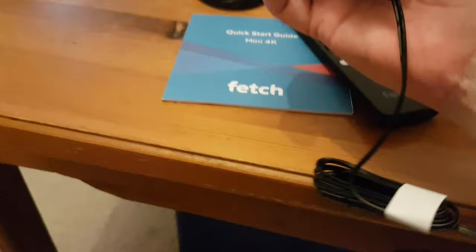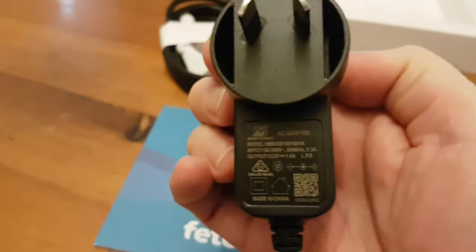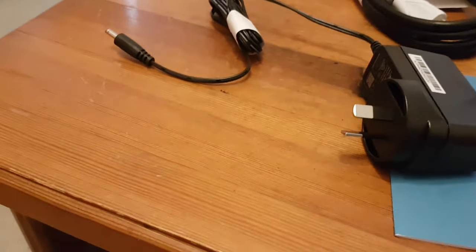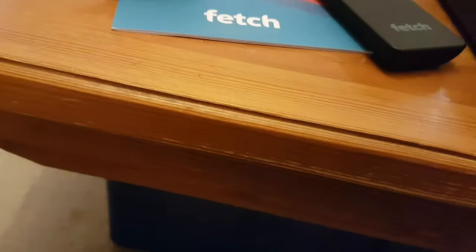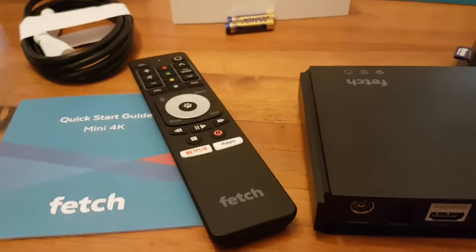And we've got what looks like a 12-volt power supply here. Yep, probably is 12 volts — pretty standard. It said 12 volts DC on the box as well. That's all pretty good. I'm just going to switch off my phone — it's getting very hot.